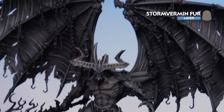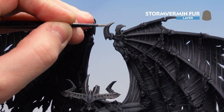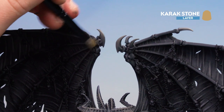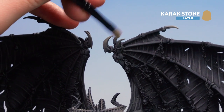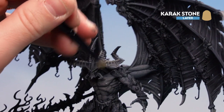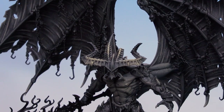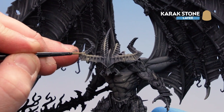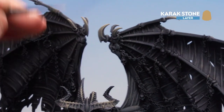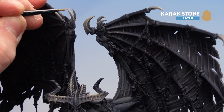With the Stormvermin Fur dry brush done, we're now going to use it as a layer, concentrating on the horns and spikes especially around the wings, to get a solid colour. With those spikes and horns now layered, use Karak Stone and gently dry brush around those areas picking out the edges. Also do the horns on his head — concentrate in the middle because we want it to look a little darker at the tips. For any other spikes, nails, or claws, do a gentle dry brush with Karak Stone as well. Then use Karak Stone to pick out little highlights on those areas — add dots on horns, teeth, and little lines on spikes for more definition and a crisper edge where the dry brush alone isn't enough.